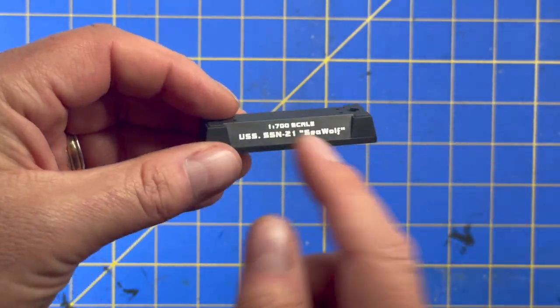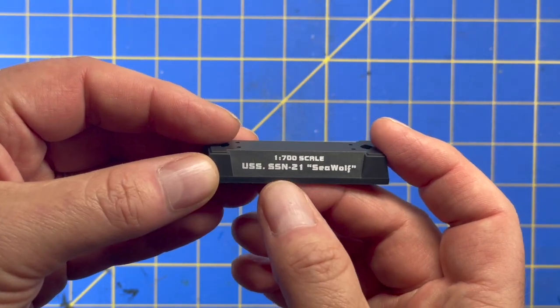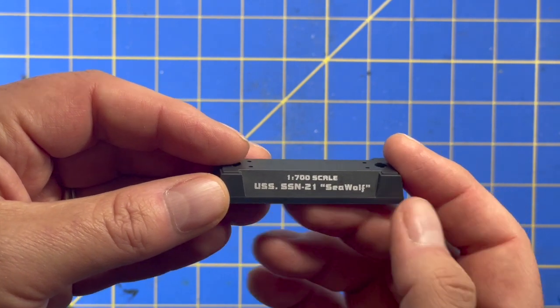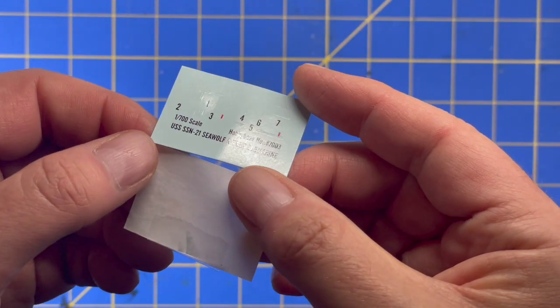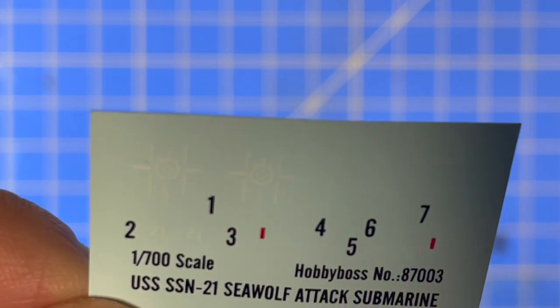Here is the base — I'll probably black this over. The label reads 'USS SSN-21 Seawolf' but it should be 'SSN-21 USS Seawolf,' but that's neither here nor there. It does come with a small decal sheet — kind of hard to tell because they're white decals on a light blue background.